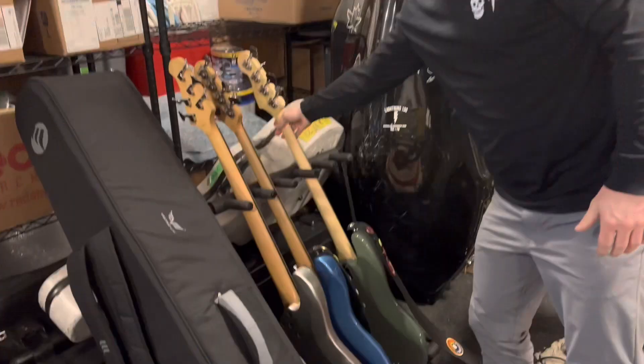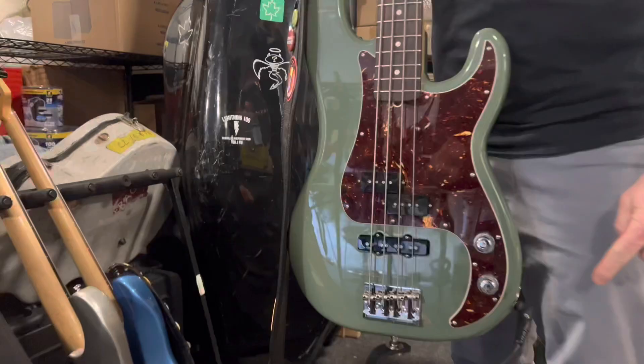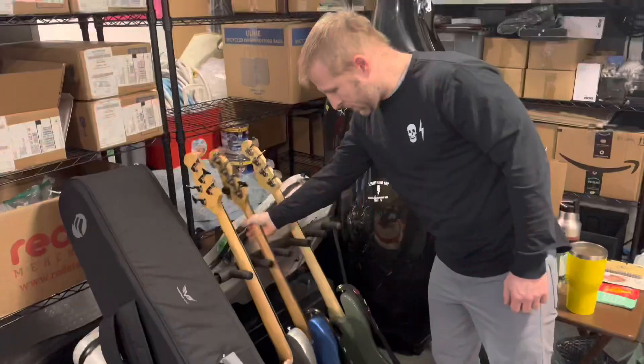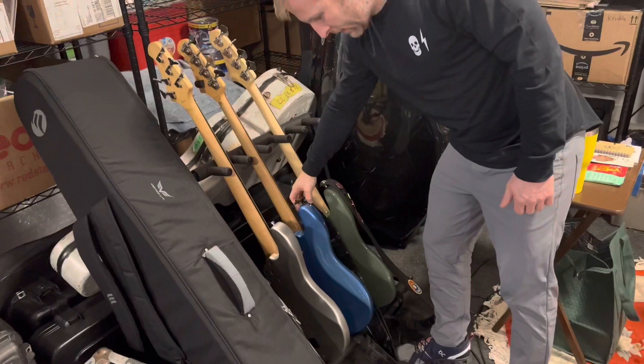We're gonna do a rig rundown today of the stuff that I use. Since we're in the studio, I'm playing my Fender PJ bass, my Lakeland jazz bassy thing, and then I have another Lakeland five string here.